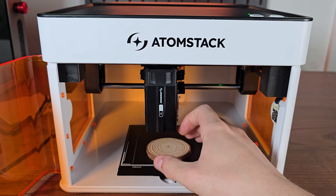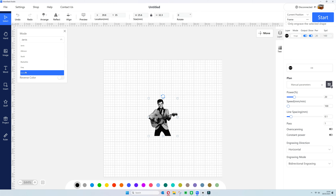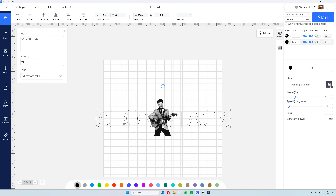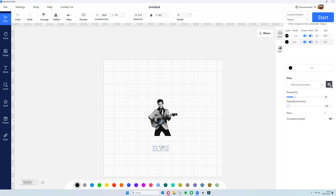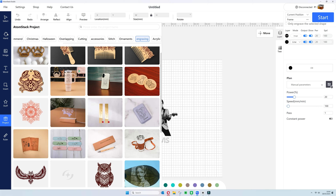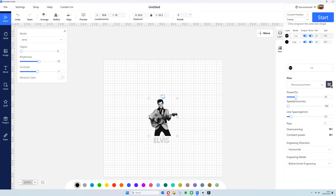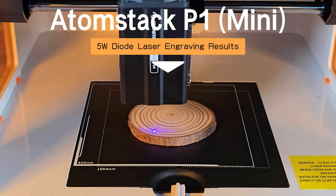The software itself is free and comes with the machine, though you can also use LightBurn. I'm using their software in this case, and I've put a picture of Elvis into it — you can adjust it, invert it, and add your own text. You can easily adjust and position everything. There are also built-in images and projects to use. On the right you've got a material library for the IR module. You can manually adjust your power, speed, and line spacing, and at the top you can select line fill or cut.